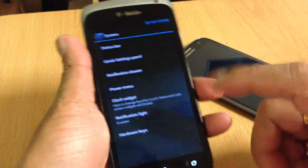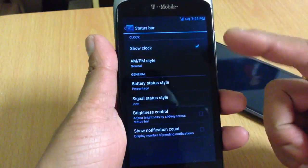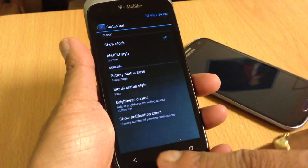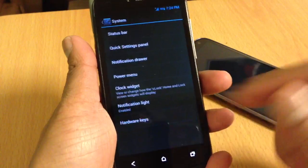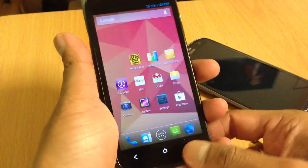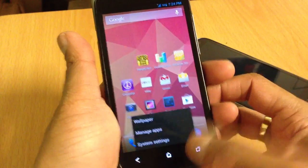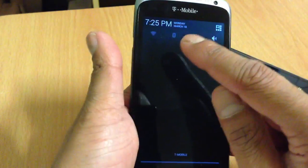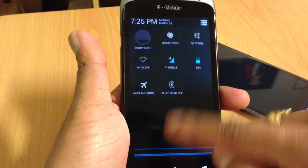Let me show you the settings — it's basic stuff like every other CM10 build. In the status bar you got: show clock, NPM, battery status, signal status, brightness control, and show notification count. You also have hardware key settings — I have my recent key set as the menu key since there's no dedicated menu key. Hold it briefly for recents, press and hold for menu. And you have quick toggles up here too.